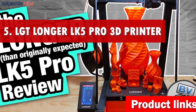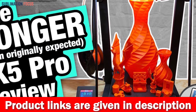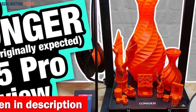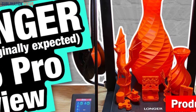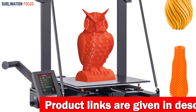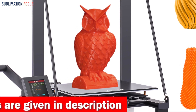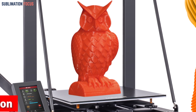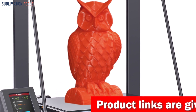Number five is the LGT Longer LK5 Pro 3D printer — truly a game changer for robotics. Equipped with an upgraded dual blower kit, this printer cools the filament quickly, preventing deformations or wire mishaps. Its stable triangular structure, courtesy of reinforced diagonal rods, effectively reduces vibrations for the most stable printing experience. The LK5 Pro also boasts a silent, open-source motherboard powered by the TMC2208 ultra-silent driver, taking noise reduction to a new level.